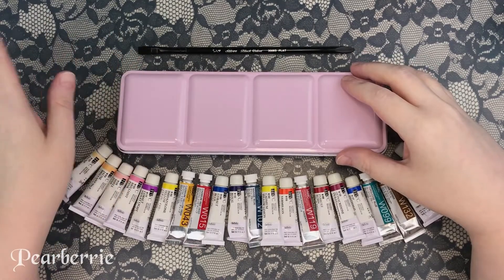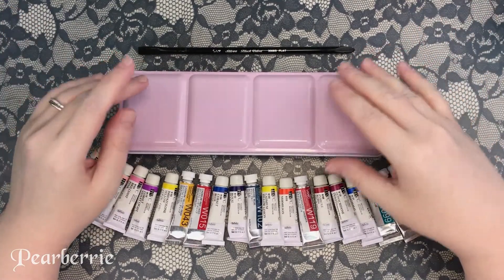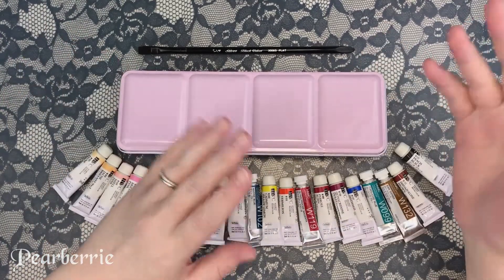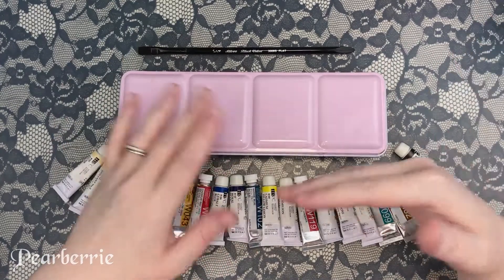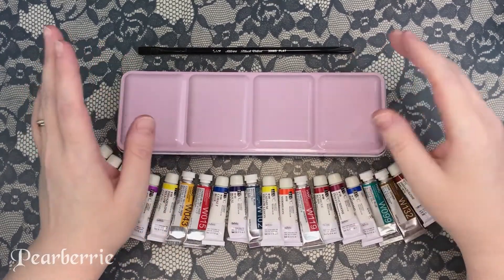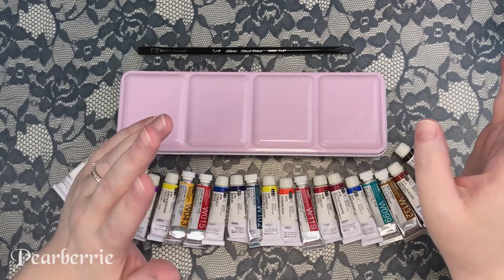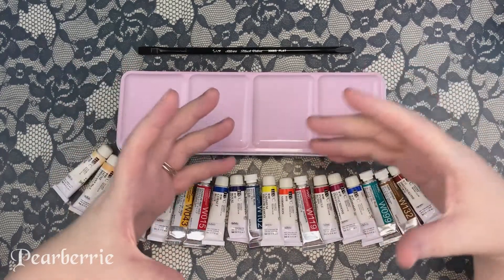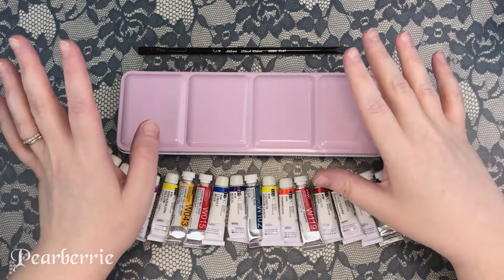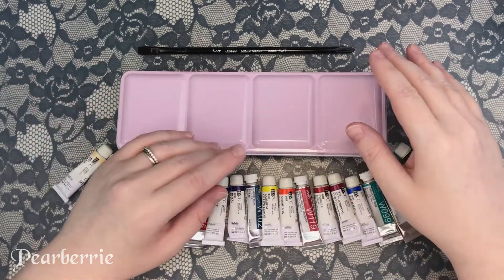Hi everyone, welcome back to my channel! Today we're doing a swatching video — I'm swatching a new palette with a bunch of new watercolors. I thought I'd share this because I still get a lot of views on my last swatching video, so I think you guys like it. I'll link my other video on swatching my main 48-pan palette. Most of my main watercolors are Schmincke Horadam and Daniel Smith.